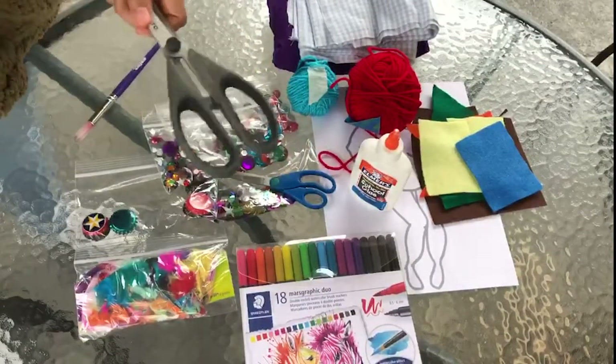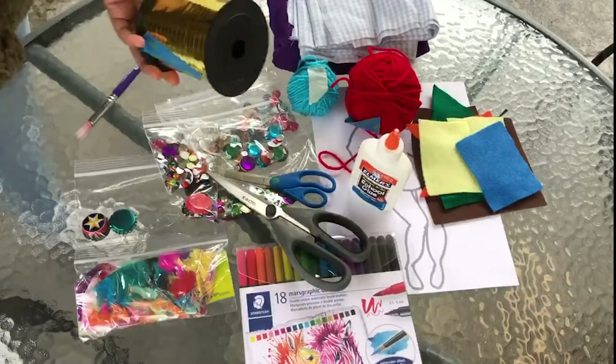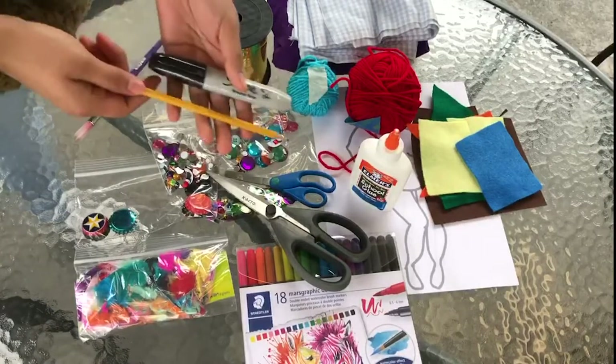A good pair of fabric scissors would be recommended. You will also need ribbon, a Sharpie, and a pencil.